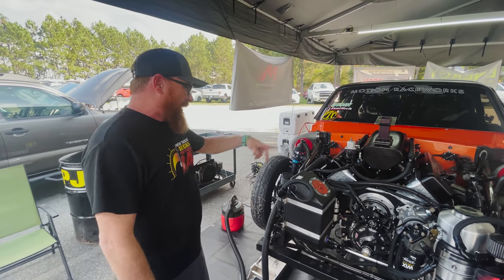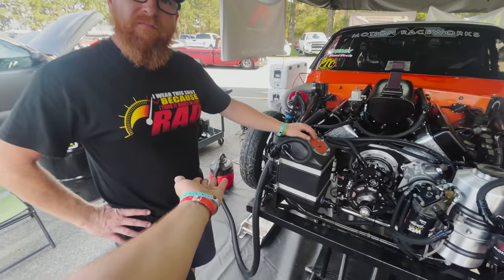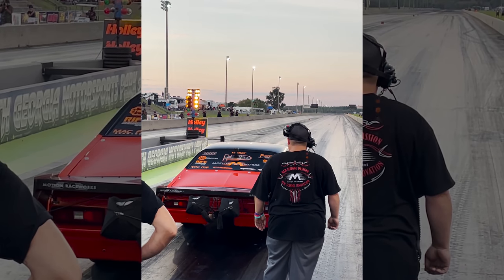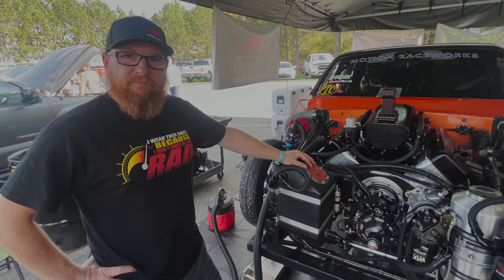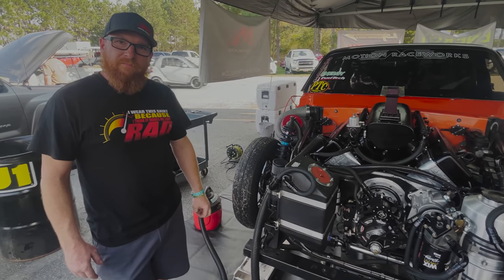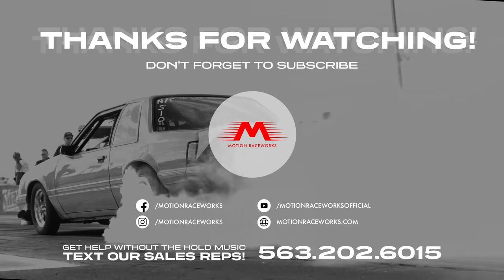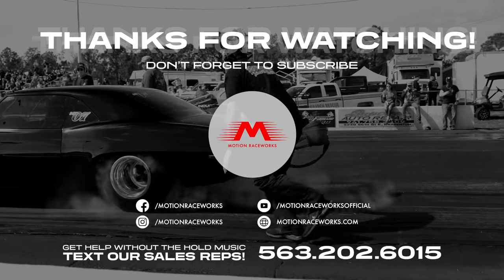It's a $15 shop vac, a couple of hoses we made up, and it's super efficient. Works great. And if it goes bad, you just literally get another shop vac, so you don't have some big expensive rig to worry about and maintain. That takes a car that just made 40-plus pounds of boost and went almost 200 miles an hour and cools it off in a pretty short period of time. Thanks for giving us a Tech Tip Tuesday — if you guys have ideas, drop them in the comments below and we'll try to get to yours next time. Thanks, Red. We'll see you next time.